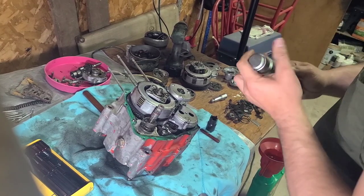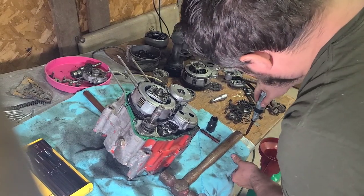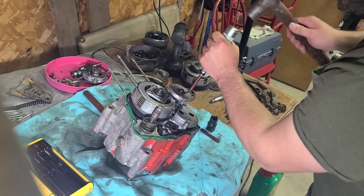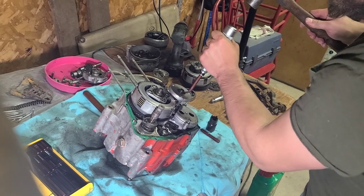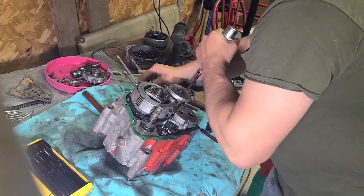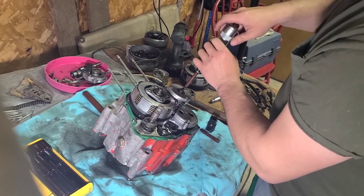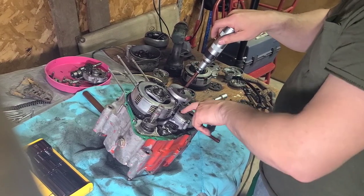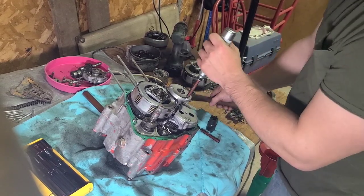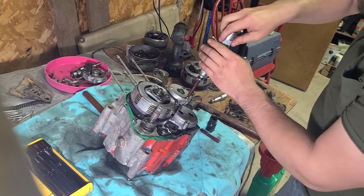First we'll work on the oil filter cover. I'm going to make sure this is spinning the right way because I've already accidentally put this on in the wrong mode and it broke things. You just place it in there nice and snug and give it a few taps. It also helps if you get a gear stop or you could use the piston. You might need to heat these with a torch, which I probably will do for the oil pump screws.